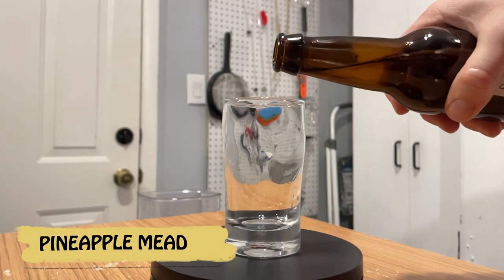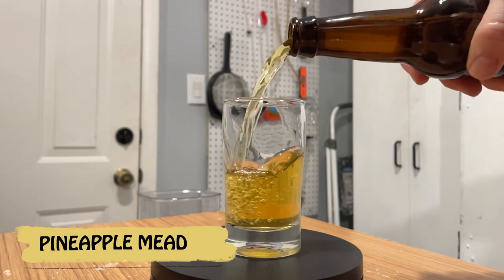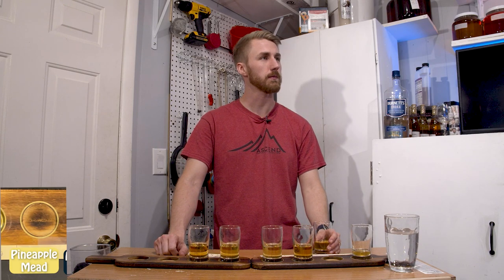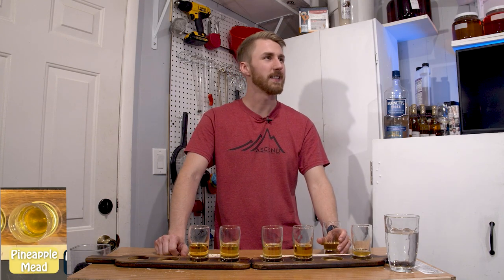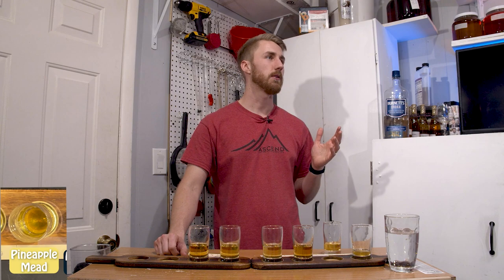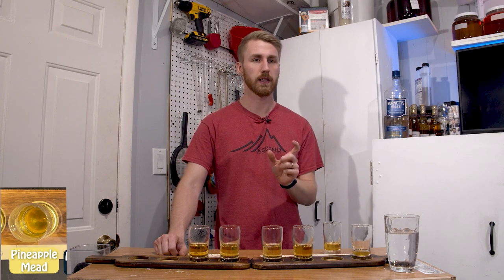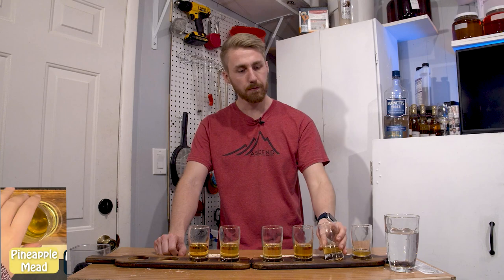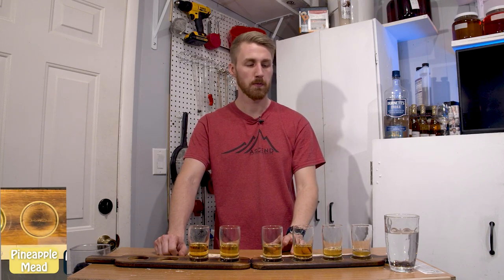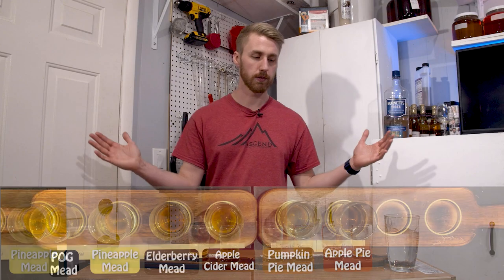Moving on to the pineapple mead — this one is actually pretty clear looking. We don't get a lot of pineapple. Some of these re-fermented, which may have affected the flavor. It's acidic and citrusy but not pinpointing to pineapple. It's like a warm, juicy pineapple rather than a bright, underripe one — tropical, but faint. There's definitely something there, but it doesn't taste like a traditional pineapple flavor. It has a tropical side without clearly being pineapple.